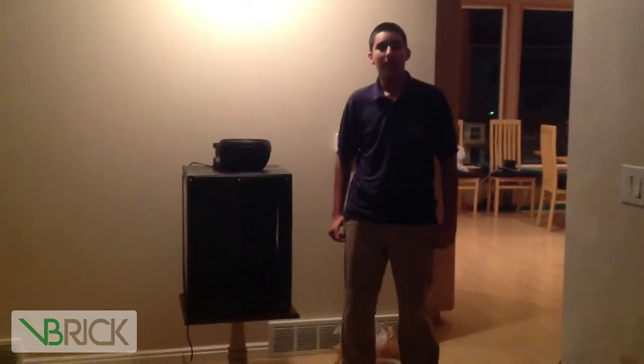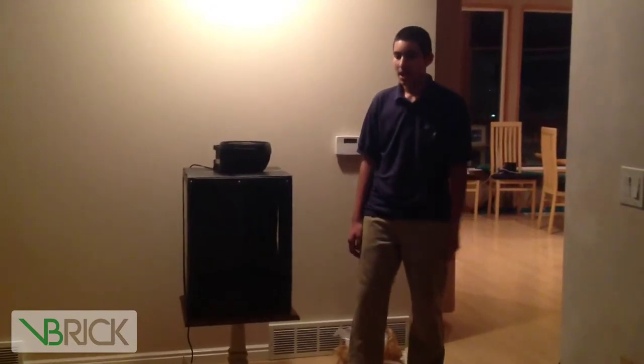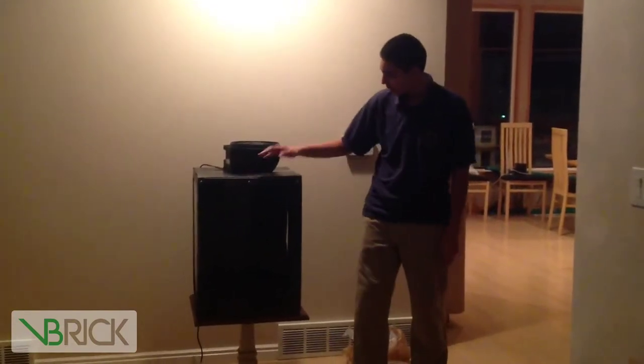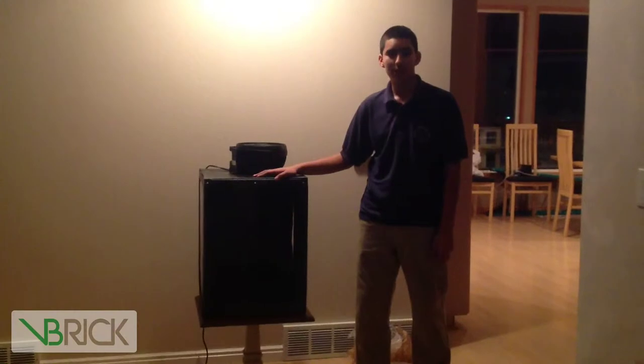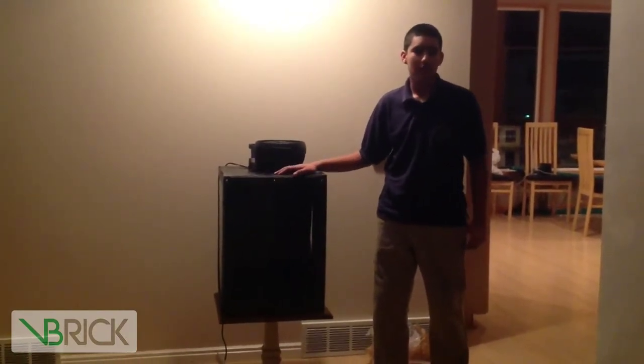Hi, my name is Naeem and I am a student from Beehive Science and Technology Academy. This video will be about my science project, which will be making a fog tornado out of dry ice.